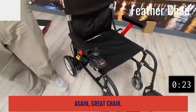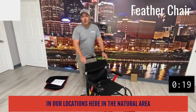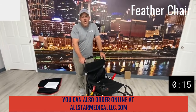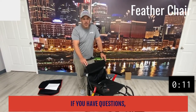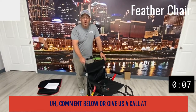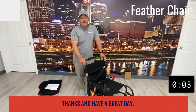You can get this at All-Star Medical at our locations in the Nashville area — in Hermitage or Franklin, Tennessee. You can also order online at allstarmedicalllc.com. If you have questions, comment below or give us a call at 615-730-9438. Thanks and have a great day!